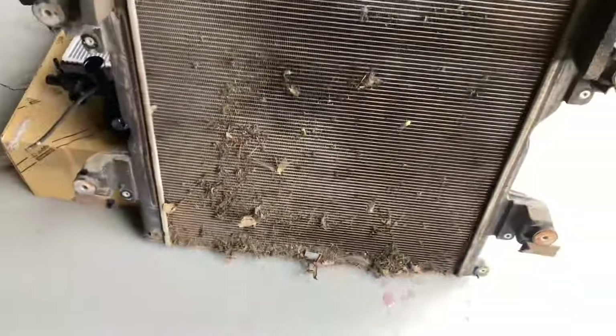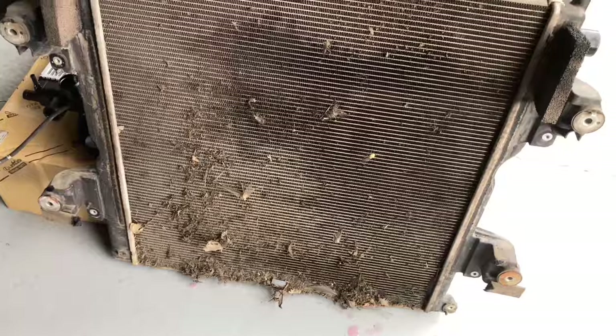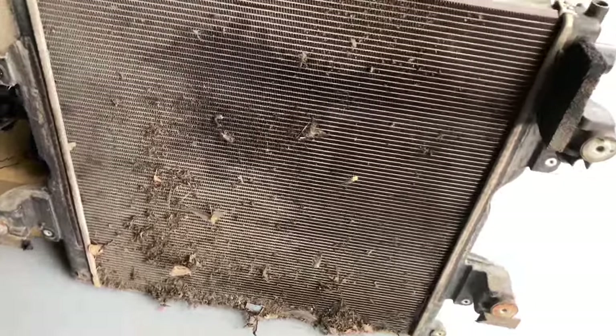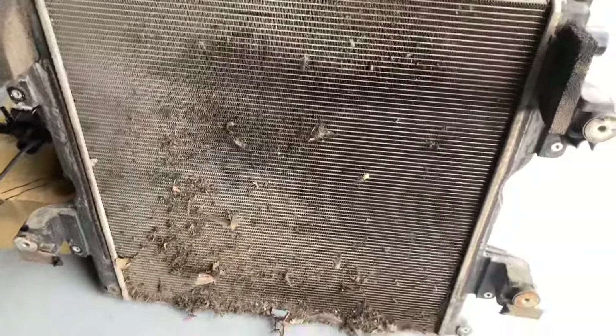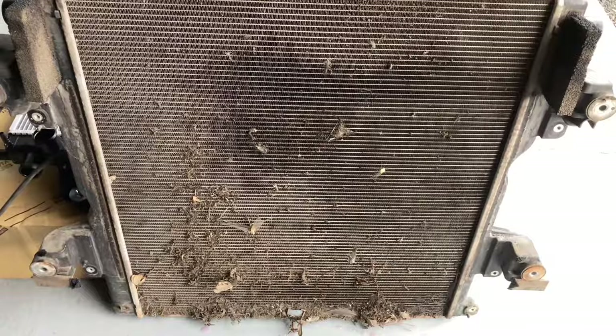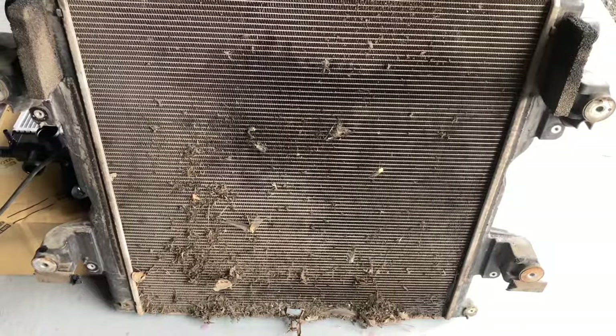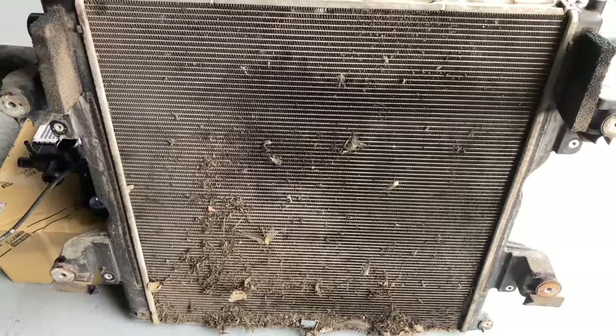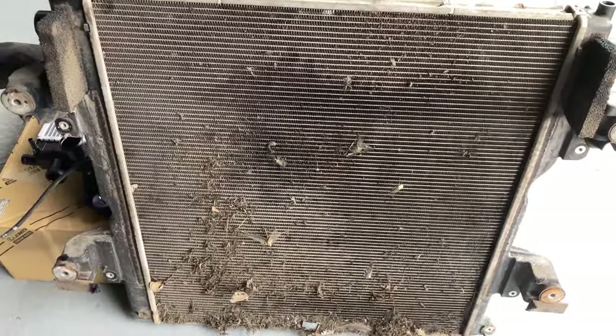I want to show you this filthy radiator, and this is a lot of the stuff that gives us an opportunity to show you what gets cleaned out by externally reverse flushing the radiator core the way we do it. If you watch the BFE videos, check out the playlist on our YouTube channel — 4B4 Diesel — there's one called BFE and then you'll know what we're talking about.